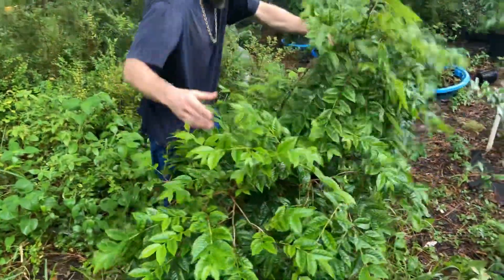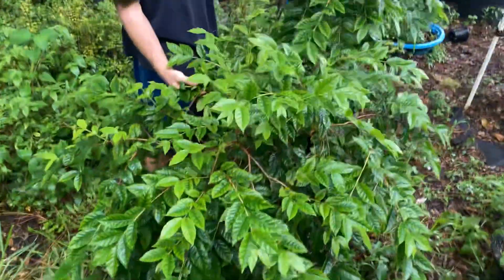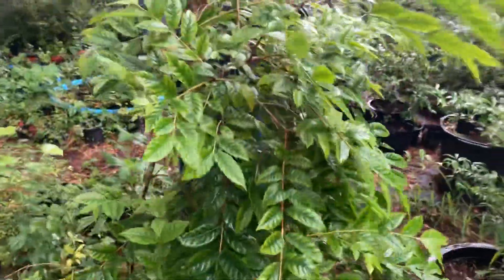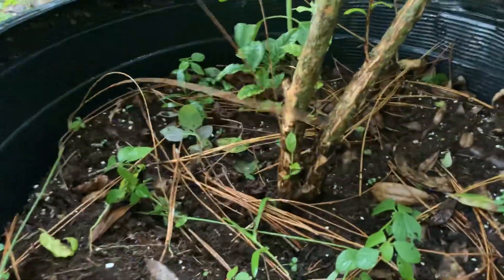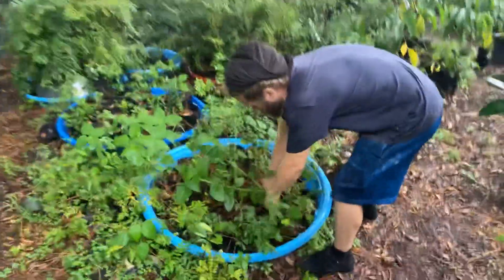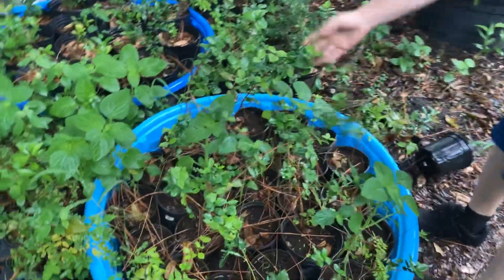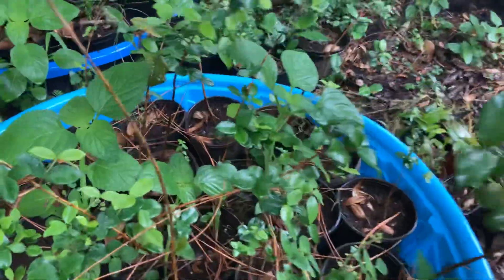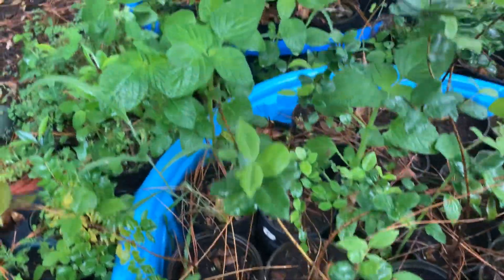Now this is a Eugenia relative called Campomanesia Feia — the flying saucer freak. Look at the bark on it — look at how it feels. All right, let's make our way over this way. These are some Patengatubas in here. I need to look at some Patengatubas down in here — isn't that cool? These are ones that I separated that are being resuscitated down here. They're all in a community pot and I separated them out.